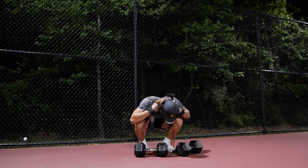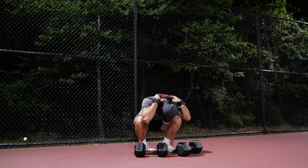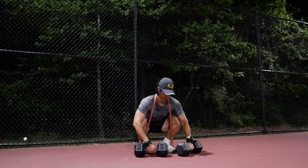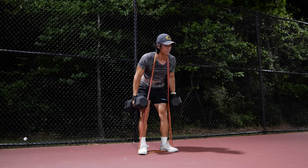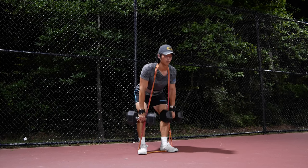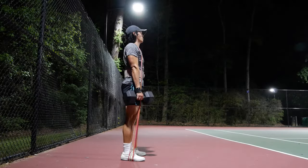Moving on to Romanian deadlifts. The setup is similar to the squat — step with both feet onto the bands. The wider you step, the tighter the bands will be, so you don't need to go crazy wide, especially for Romanian deadlifts where you don't want a wide stance anyway. Wrap the bands around the base of your neck, stand up with the dumbbells, and then do your Romanian deadlifts from there. It's a really good exercise for the hamstrings and glutes.